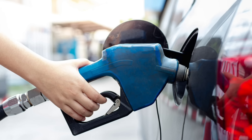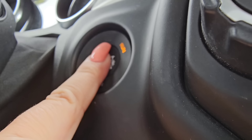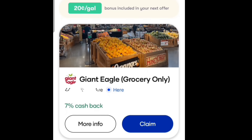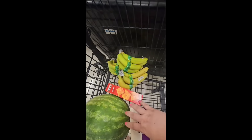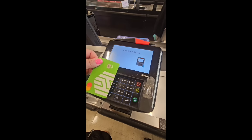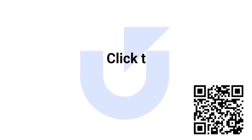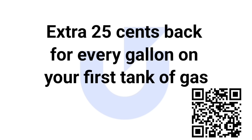Today's sponsor is Upside, the free app that gets you extra cash on daily essentials like gas, groceries, and dining — and yes, it is real cash. Before grocery shopping, I went into the Upside app, found an available offer, claimed it, and just shopped normally, paying with the card in the app. Two days later the cash balance appeared. Top Upside earners make as much as $300 a month. Click the link in the description, download the free Upside app, and use code BEAUTY on purpose, or scan the QR code, to get an extra $0.25 back per gallon on your first tank of gas.